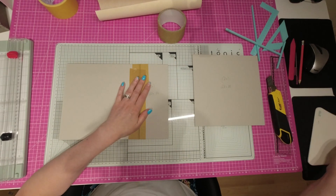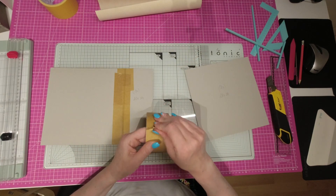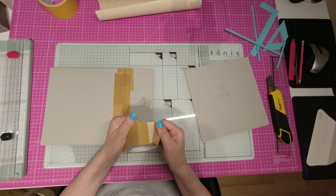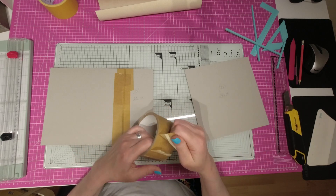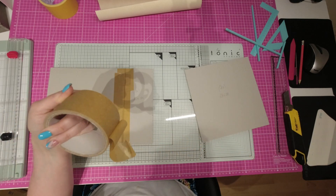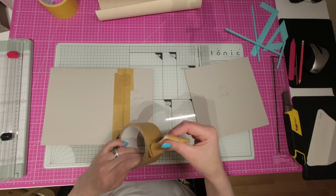On va recommencer l'opération pour assembler ces deux morceaux-là. Donc, on remet un morceau. Je pense qu'il y a un truc ici — on va retirer un petit bout, ce n'est pas grave. Je ne sais pas, il s'était dédoublé. Je ne sais pas pourquoi. Un défaut, certainement, dans le rouleau. Ce n'est pas très grave.